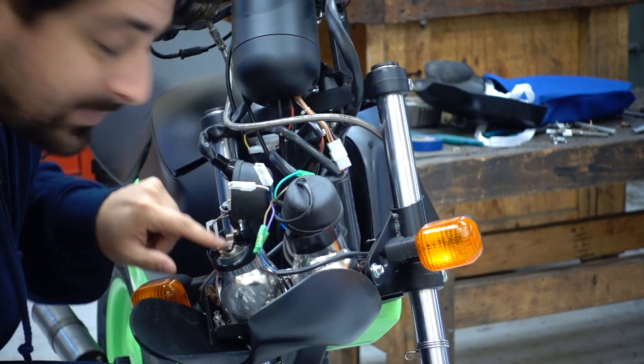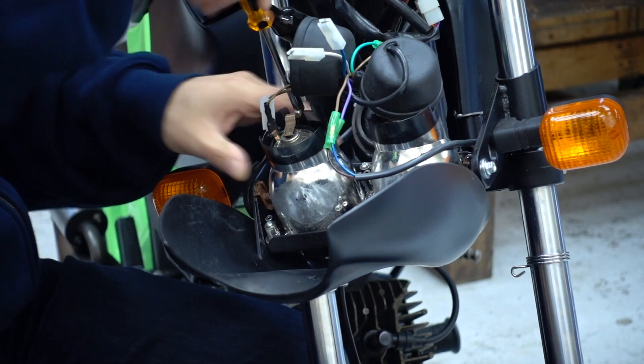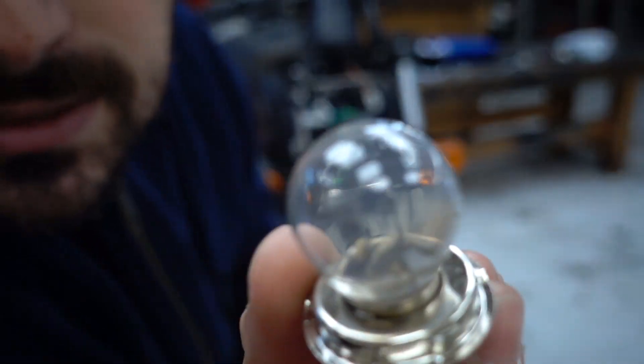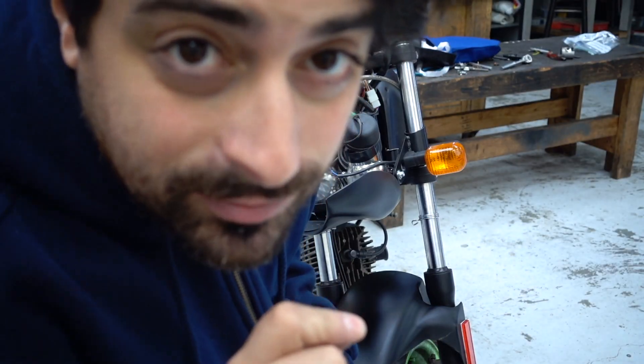The bulb must be bad, so we're going to change the bulb. It's pretty easy. Let's get that a little loosened. You can see the bulb is blown — smoky old pinkness in there.